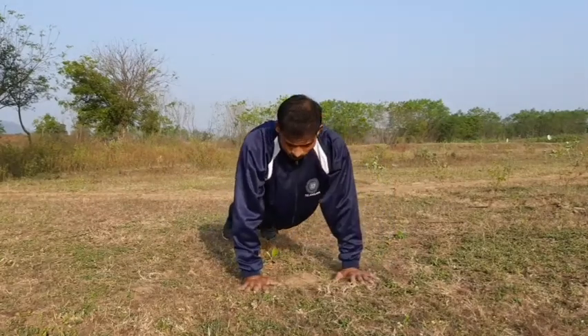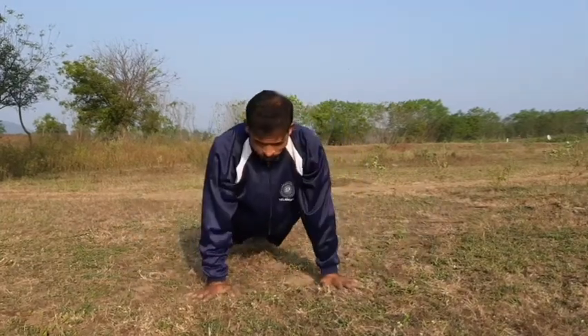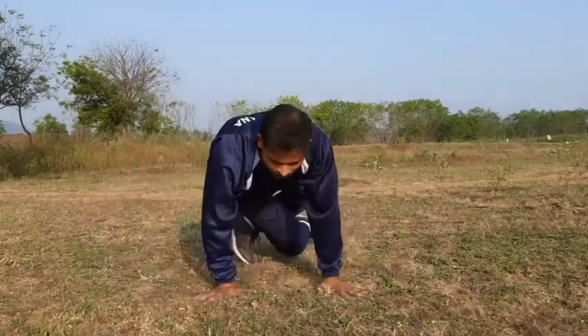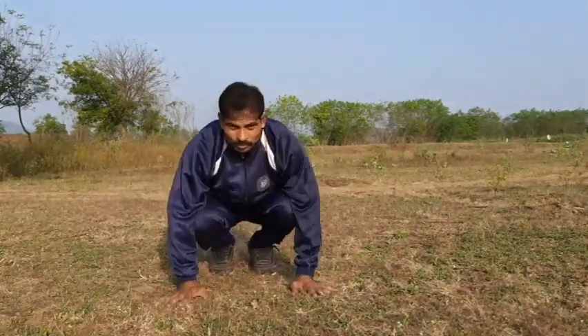Right leg, left leg. Side leg. Left leg. Right leg. Left leg, right leg.